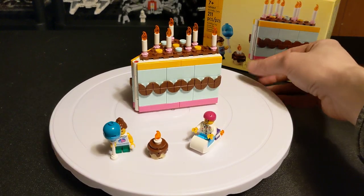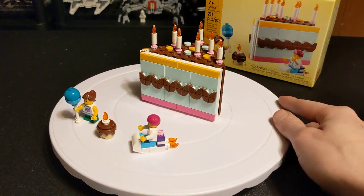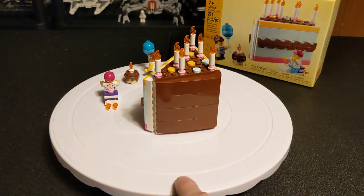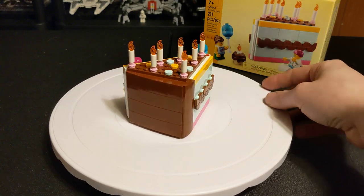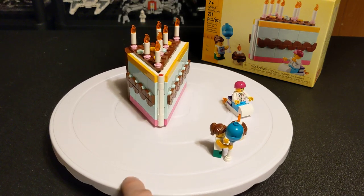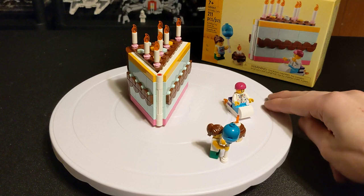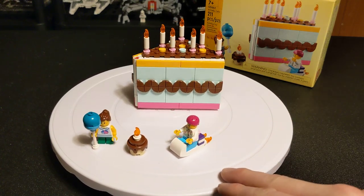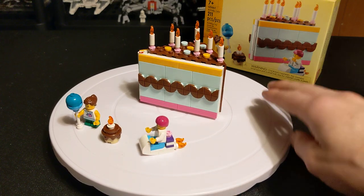You can get it from LEGO.com or the LEGO store for $15, and I don't recommend getting it from anywhere else. A quick search will show you that places like Amazon and Walmart are charging at least $20, and on BrickLink the cheapest one is $16 — plus you have to pay shipping. Just get it from LEGO; it's the cheapest option since it's a fairly new set, only out for a matter of months.